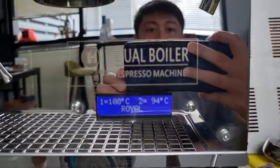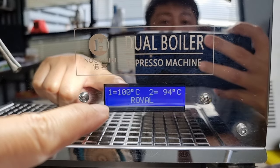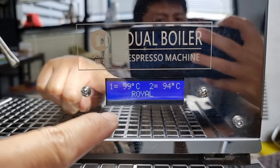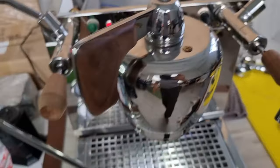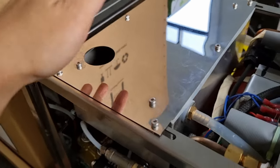This is the Nook Mini espresso machine — dual boiler. It is able to connect to your phone through an app or Bluetooth, though I'm not entirely sure of the details since I don't own this machine; I'm just doing a servicing and repair for my customer. This is the water tank — the fill is on top, and that's where the water inlet is.